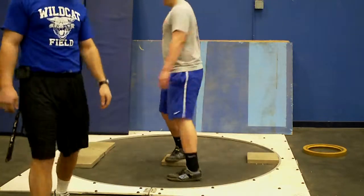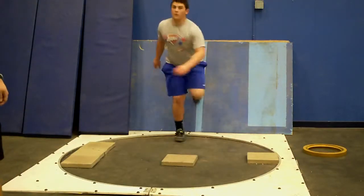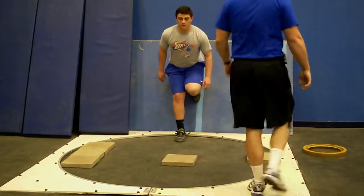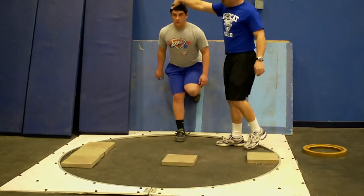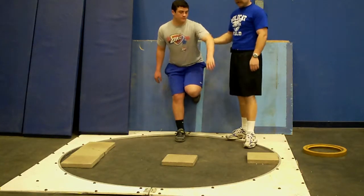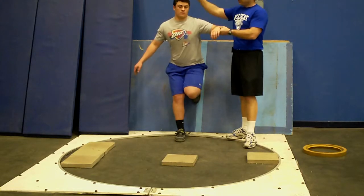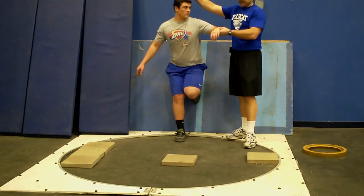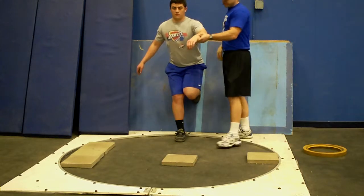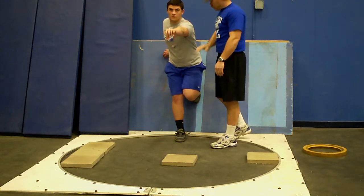Notice his head is back where it should be on his focal point. If your kid is looking forward here, he's opening up too early, and it's going to activate his block hand to go here as soon as he looks towards the throwing area. So we want straight back, which is going to keep his block hand here and his hips back.